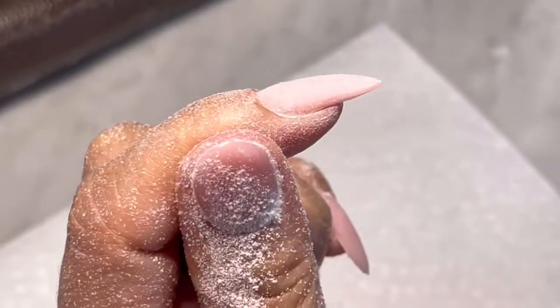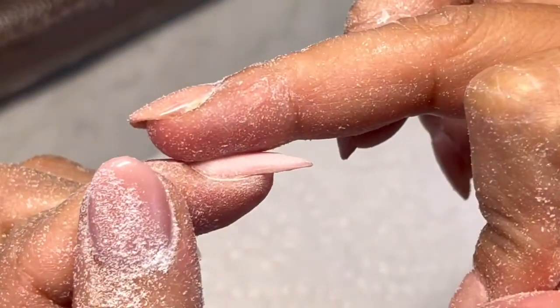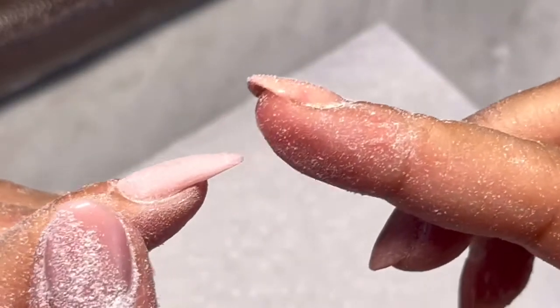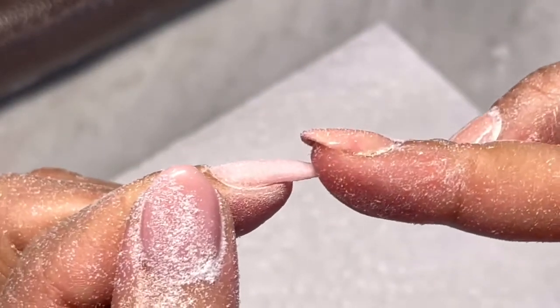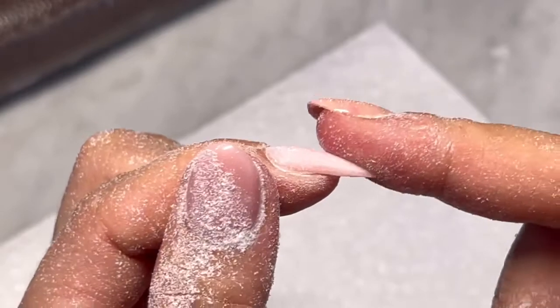Look at the apex — the apex is really good. This is a very nice apex. For nails this long, they don't break right away; it takes about a month or so.